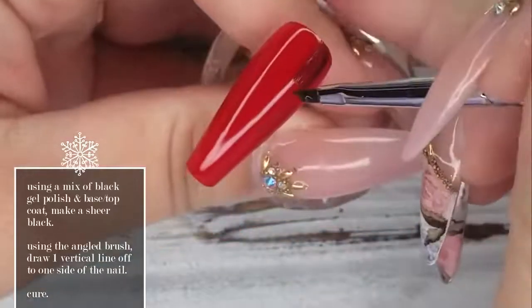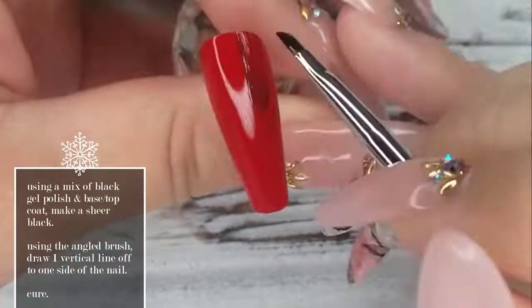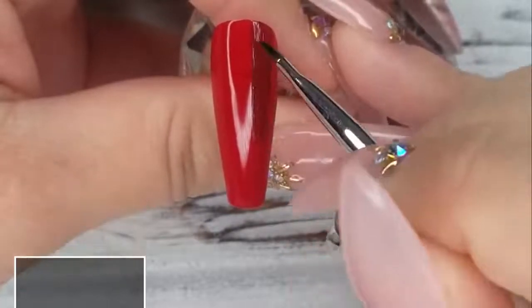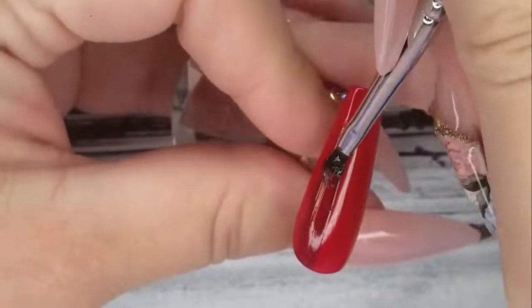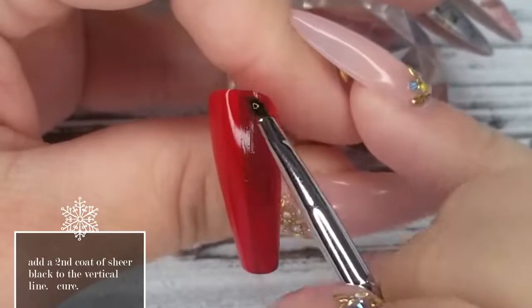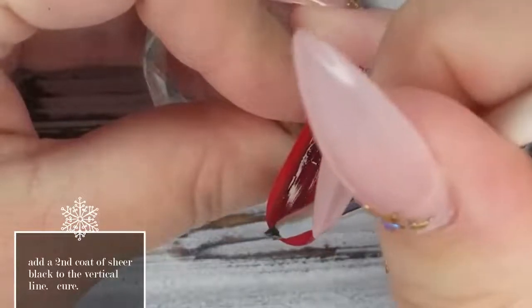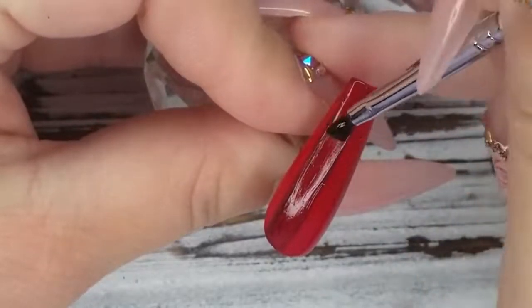I'm mixing black gel polish, number 43, with base top to make it a sheer black. Using the angled student brush, I'm doing a thick rectangular line down the side of the nail. Once you've got that line drawn and you're happy with it, pop it in the lamp for a full cure. Once that first line is cured, go back over it with a second layer of the sheer black, following the exact same lines, filling it in a little more to make it darker. Then pop it in the lamp for another cure.